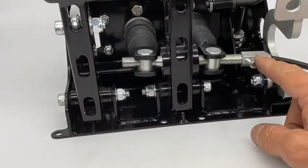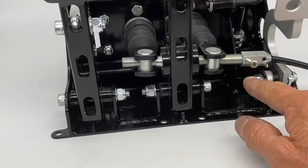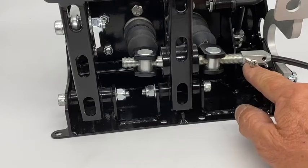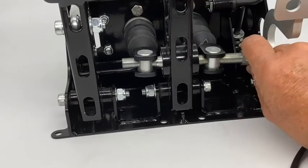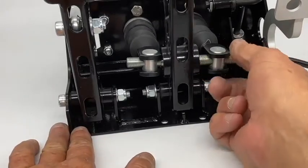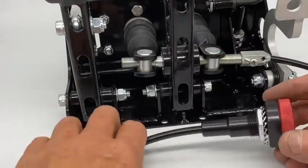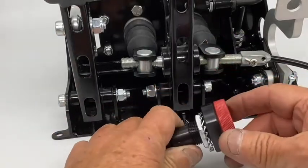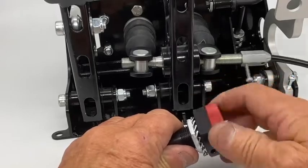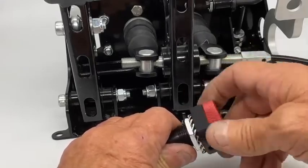I've fitted the manual balance bar adjuster here. I've just put a pan head screw to hold the adjuster to the balance bar, but you can use an M4 grub screw when you come to fit yours. You can see that the balance bar slides in and out of the sleeve. Here's the adjuster, and you can see as I rotate the adjuster the balance bar moves in the sleeve, adjusting the brake bias on your front-to-back brakes.